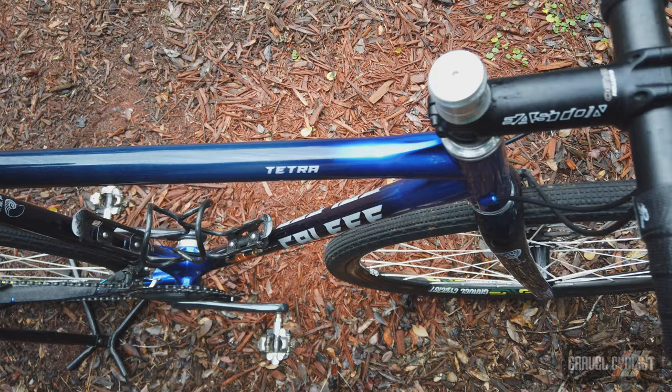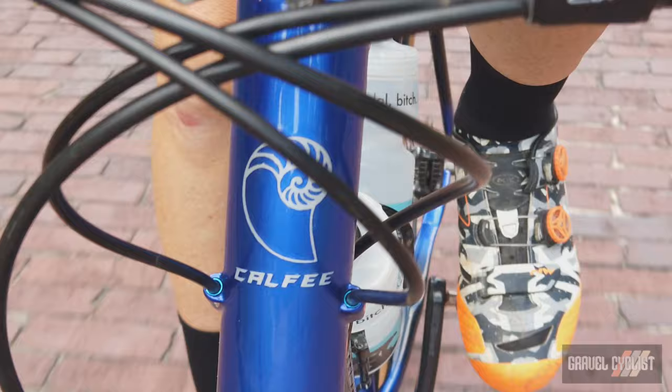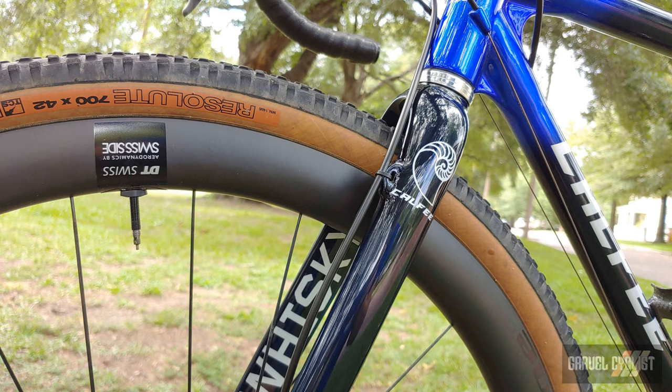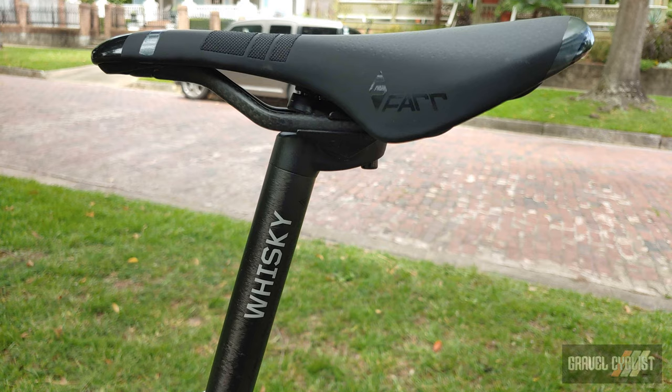This is the Kalfi Tetra Adventure model, which is available in stock or custom geometry. This review sample is a stock 54 with a 55 centimeter top tube, although the head tube is a little bit longer than stock at 14 centimeters versus 13 centimeters. With traditional headset cups and a traditional head tube — no integrated cups — my position was a little higher than I ordinarily desire, but I managed to make the bike work just fine. The bike looks quite attractive and it's set up with my usual 110 millimeter stem and setback seat post.